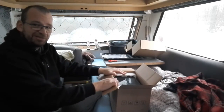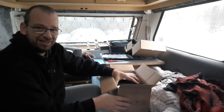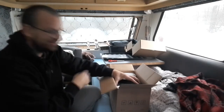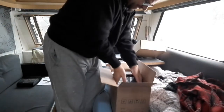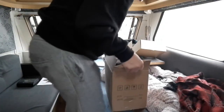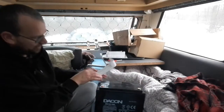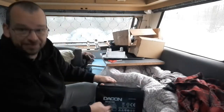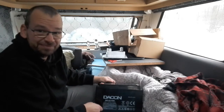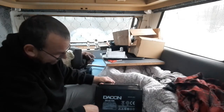It is extremely heavy — a lot heavier than the old one. My old one is a hundred and ten amp hours but this one feels heavier. Let's get it out. There we are — it is a Dacon AGM battery, 12 volt, 110 amp hour, deep cycle battery.